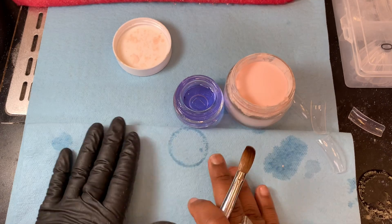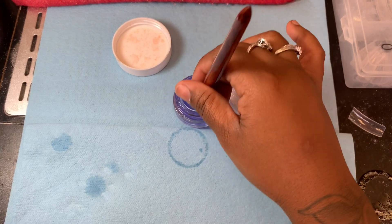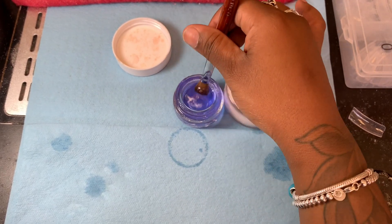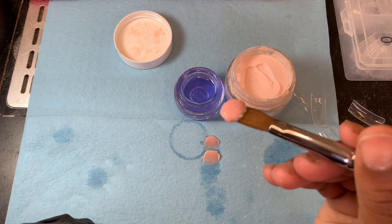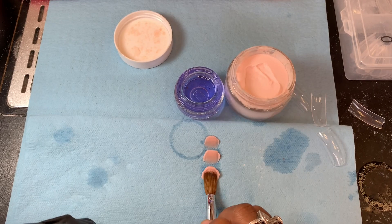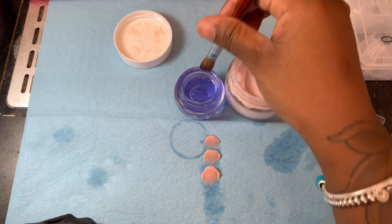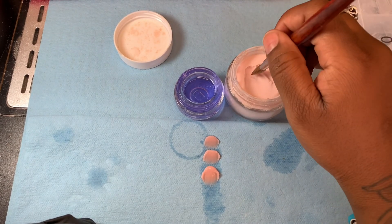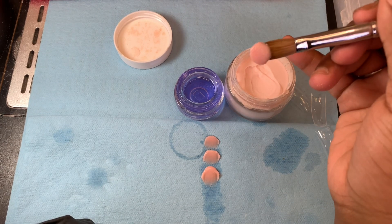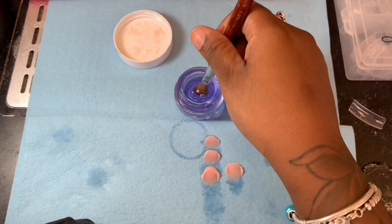We're gonna start with my liquid to powder ratio. I'm doing this video because a lot of people have been asking me to. Everything here is Young Nails — Young Nails cover pink, Young Nails monomer. The monomers move really slowly sometimes, so I just drop a small bit of acetone into the monomer after I pour how much I want to use, just to speed it up a little bit.